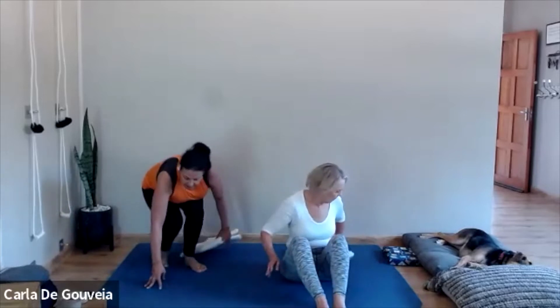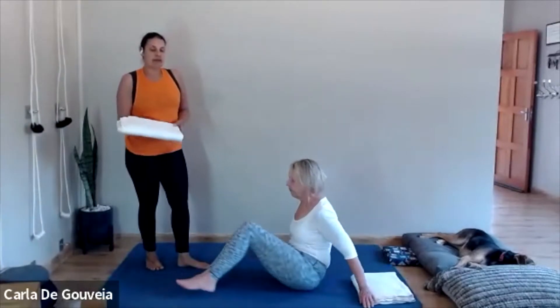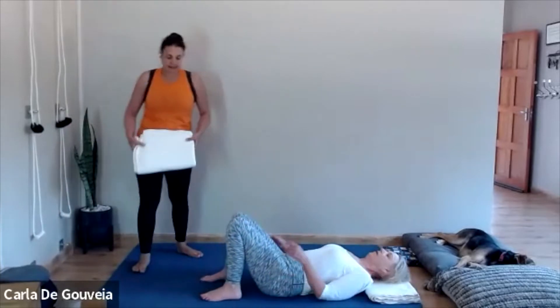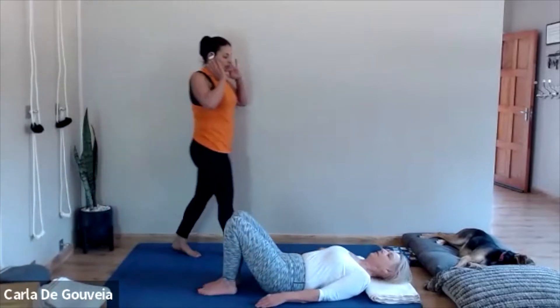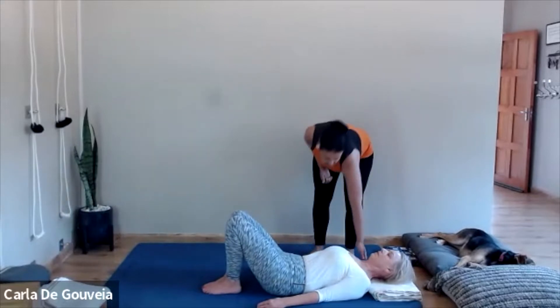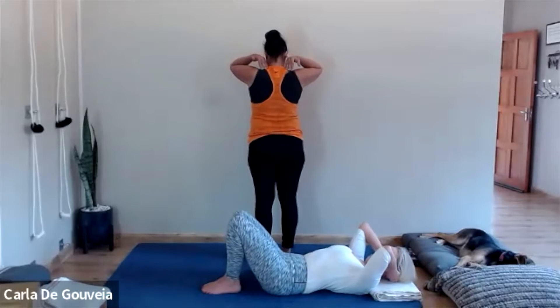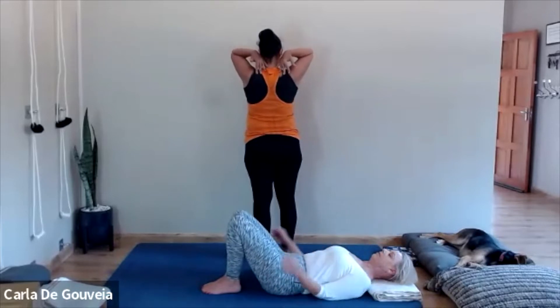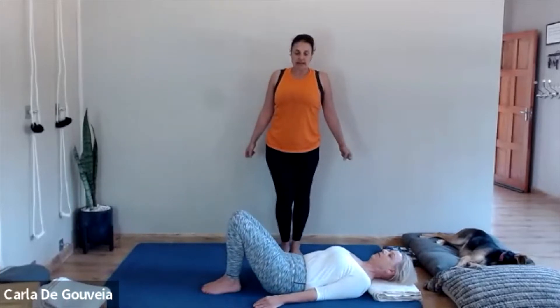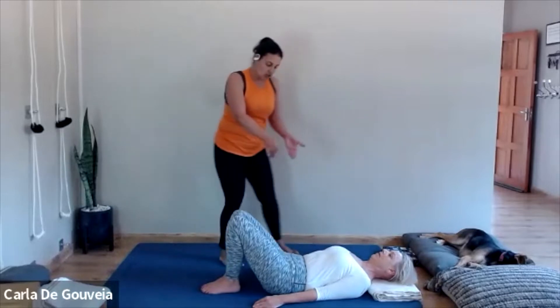Once you've had a rest in Dandasana, you're coming to Supta Padangusthasana 1 and 2, so make sure you've got space to the side for Supta Padangusthasana 2. Take a strap to hold onto the foot, and also have a blanket for your head and neck if that's what you need in your practice. A blanket will help you let the neck and shoulders release, so that there's softness in the neck. Make sure that the shoulders are away from the ears. When you come into Supta Tadasana, take your hands at the base of your skull and just lengthen the back of the neck.